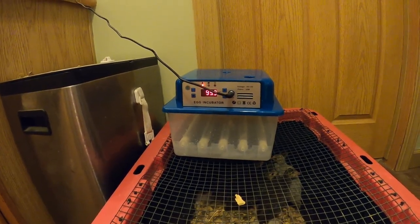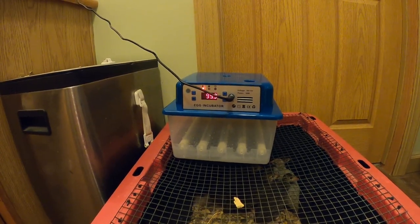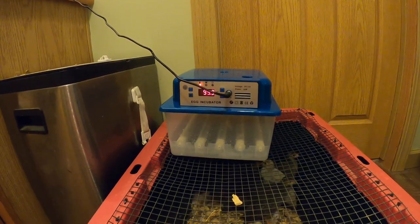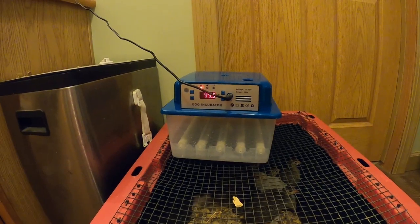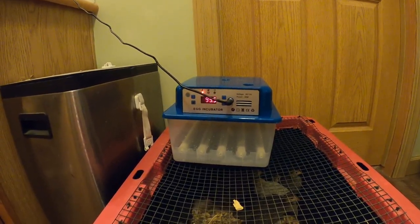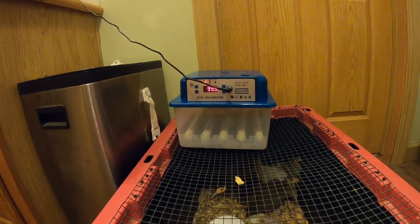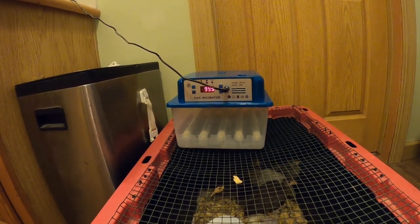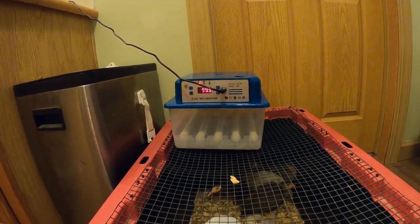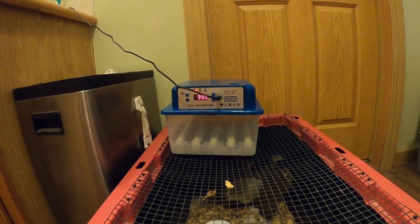The other thing is there is no humidity monitor on there. Most of the incubators I've had have a temperature and humidity monitor — this does not. So I'm going to get one and keep it in there just to be safe. It just said to add water every two days, but you need to be more precise on humidity when it comes to hatching eggs. Also, the instructions were a little confusing — they said do not throw the styrofoam, to help maintain temperature, but all the pictures showing it working do not have styrofoam around it.